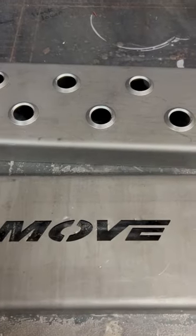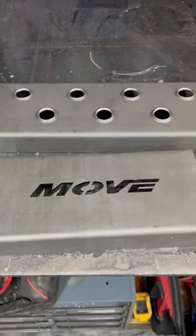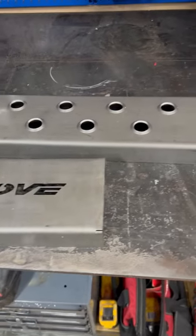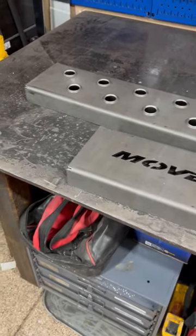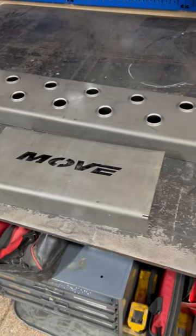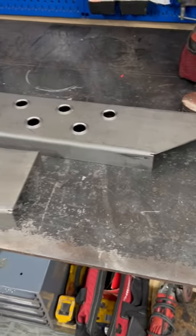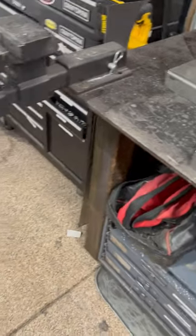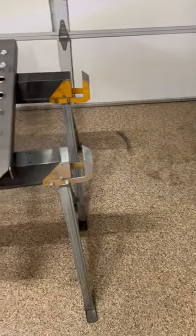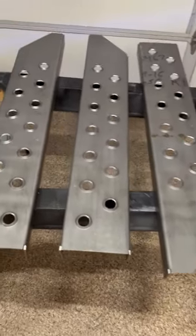Getting ready to start installing, fabricating, and assembling the Move bumper running board kit for a 2006 Ford F-350 crew cab. They have it available in two different length kits — whether you have a crew cab or a single cab, they can facilitate the different sizes. Got all the materials unpackaged.